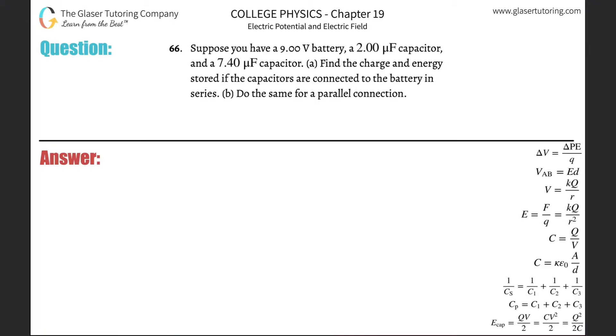Number 66. Suppose you have a 9 volt battery, a 2 microfarad capacitor, and a 7.4 microfarad capacitor. Letter A: find the charge and energy stored if the capacitors are connected to the battery in series.